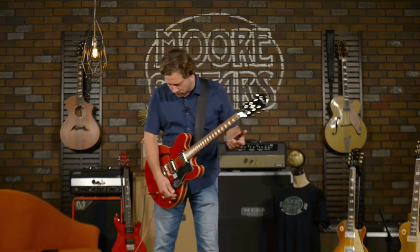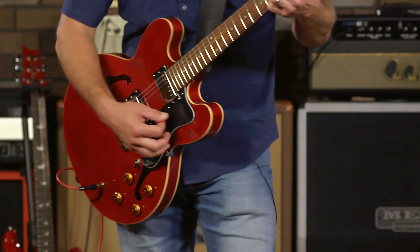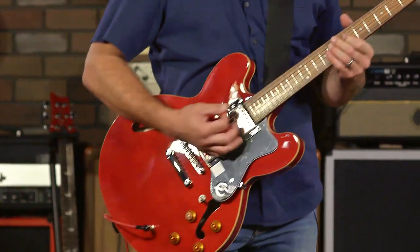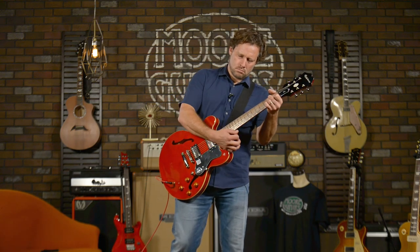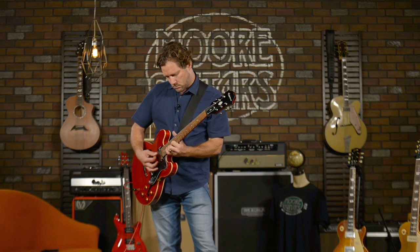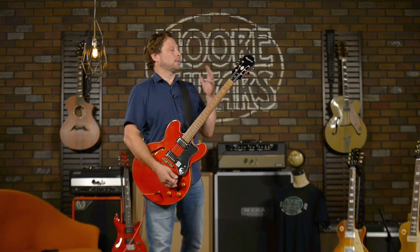Let's just take a listen to it real quick before I get into the specs. All right, little taste test of clean tones. What I love about the guitar is the feel, the resonance. It feels like rock and roll.